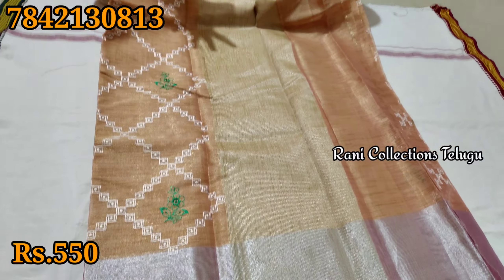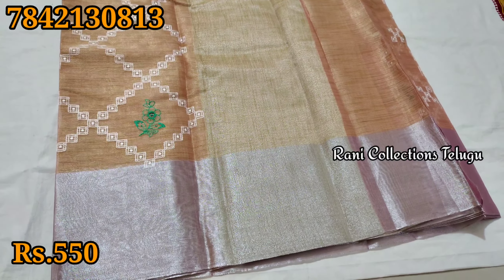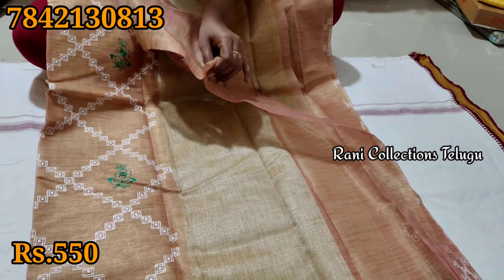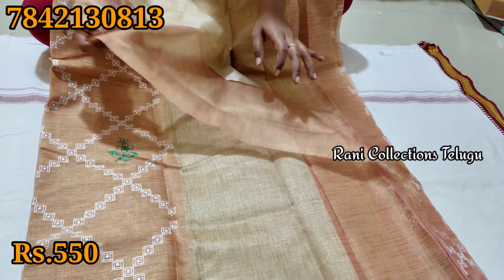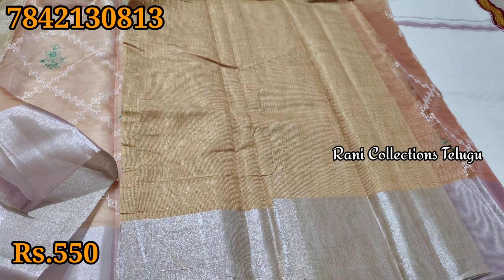We have a very sharp and shiny fabric. It has a soft texture with thread work. We have a blouse piece included and it has a very good shine.